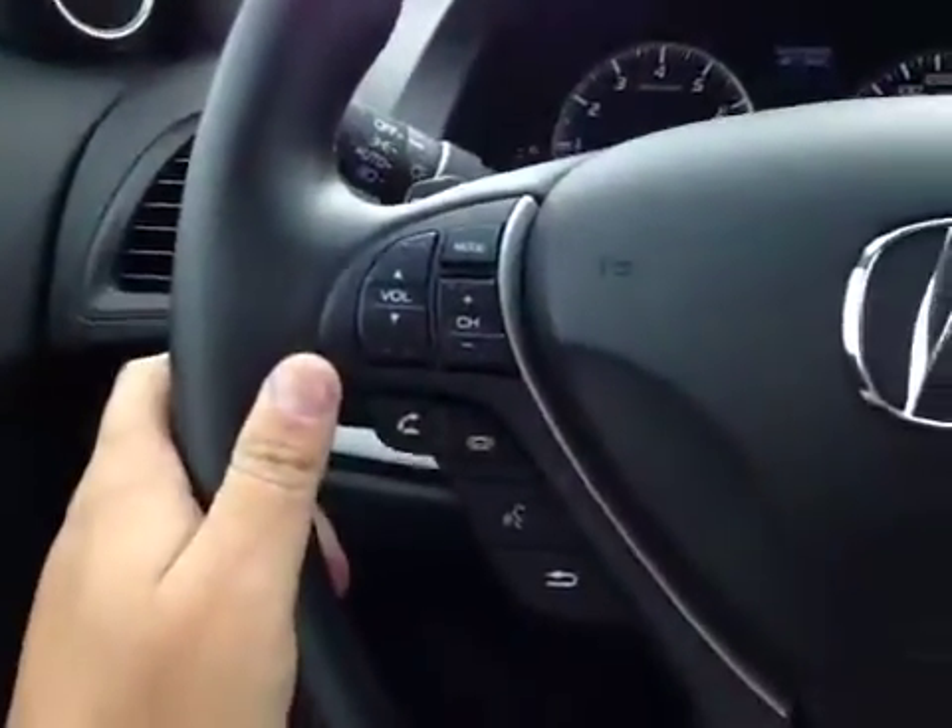Here's your dash. On this leather-wrapped steering wheel we have your stereo sound system controls as well as your Bluetooth, paddle shifters, and cruise control.